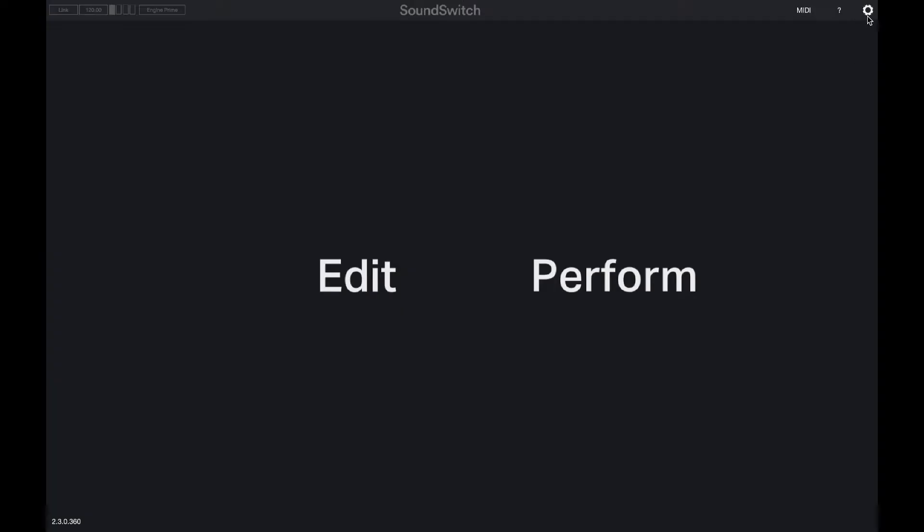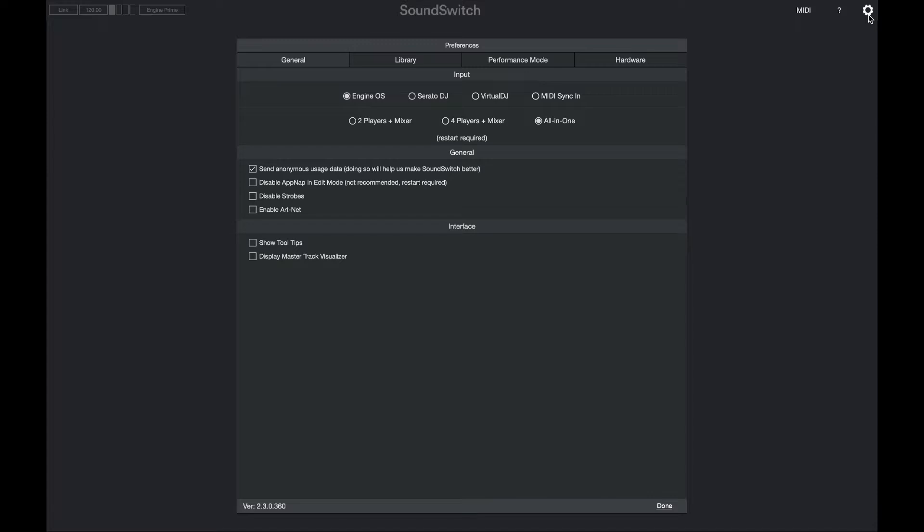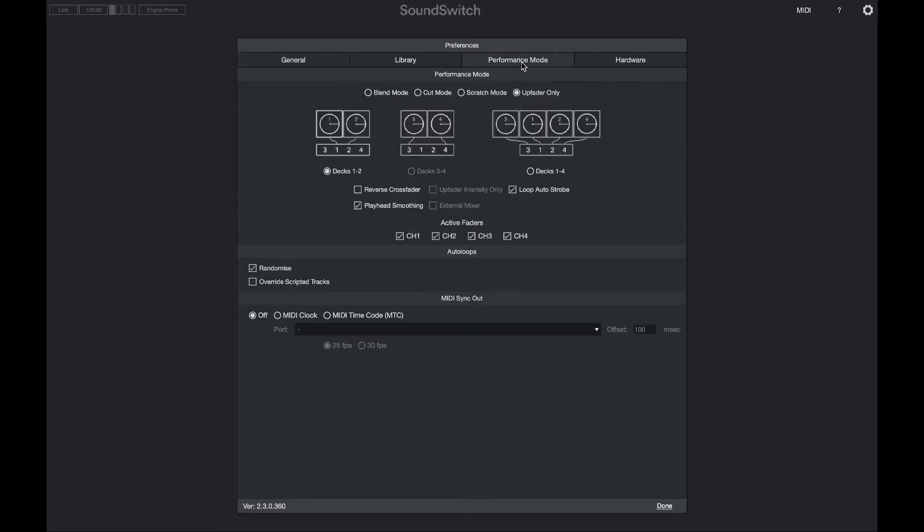Now that the hardware is all connected using the ethernet cable, we want to jump over into SoundSwitch and select the Preferences tab. We want to make sure that Engine OS is selected as our input and we want to make sure that we have the All-in-One option selected. We then want to switch to the Performance Mode tab and make sure that we're using DEX 1 through 4.